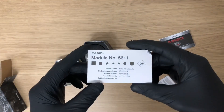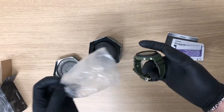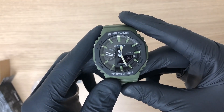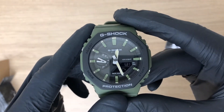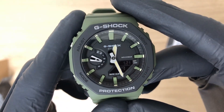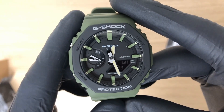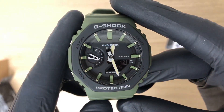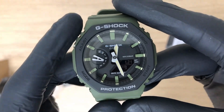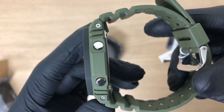Here it is — the green Casio. This watch also has a nickname because it has the same shape as the Royal Oak series from Audemars Piguet. The watch features mineral glass and 20-bar water resistance. It's very strong thanks to its carbon core guard. It has a retro look with its octagonal bezel, a case diameter of 45.4 millimeters, and is 11.8 millimeters thick.